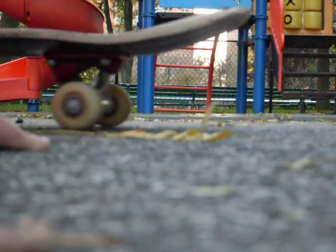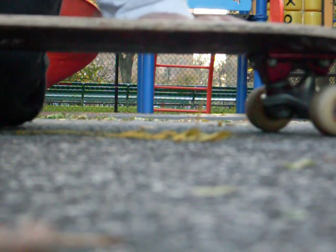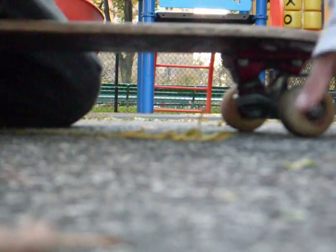Here is an ollie — when you first learn this, it's a basic trick. Once you get it, you can start ollieing off stuff, on stuff, on rails, anything. And then you can show your friends.